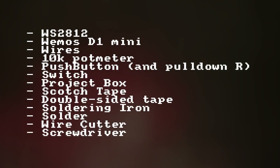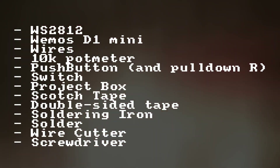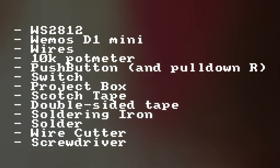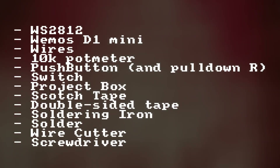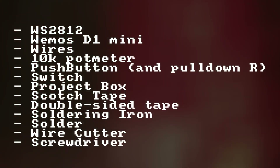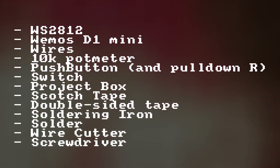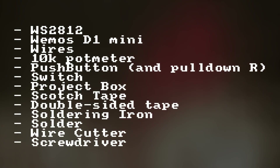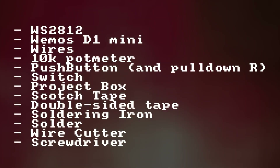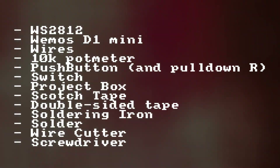We will need the following parts and tools. A roll of WS2812 addressable RGB LED strip — we are going to use around 2 meters of it. For the microcontroller, I'm using the ESP8266 based Wemos D1 Mini for almost all of my projects because it's cheap, reliable, and has built-in Wi-Fi. But basically any other Arduino compatible microcontroller can be used.